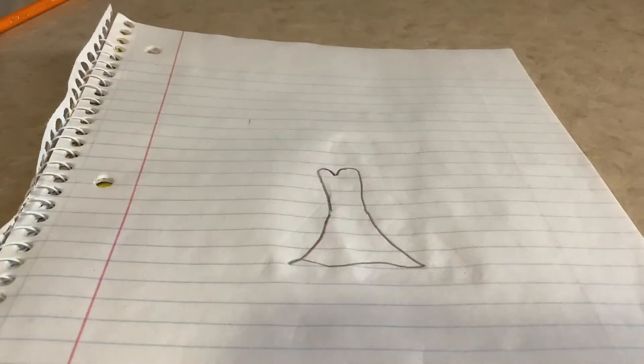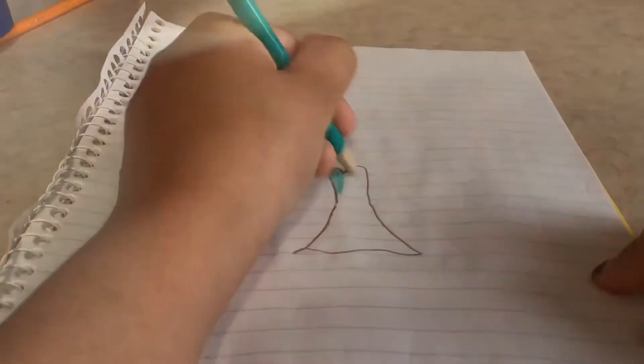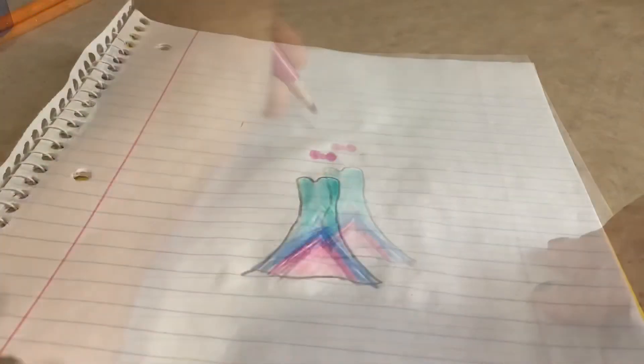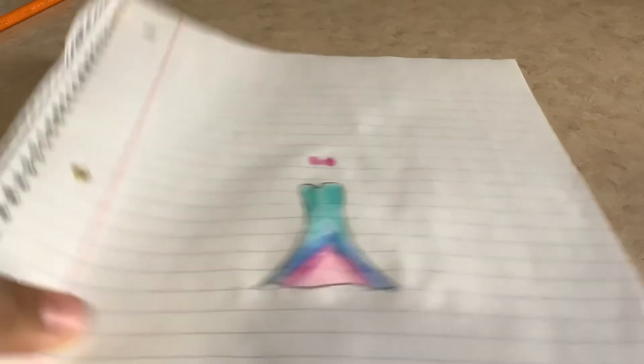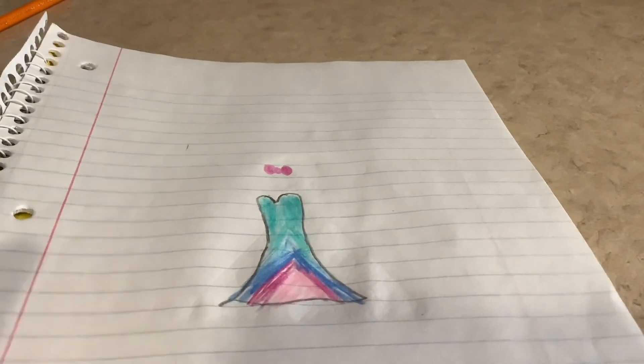I have my dress back on camera and I'm gonna start coloring in fast motion. Okay, I'm done! It looks a little better in real life — I've made better dresses before but it's still cute. It comes with a bow, it's a beautiful dress and I like it. See you guys next time, bye!